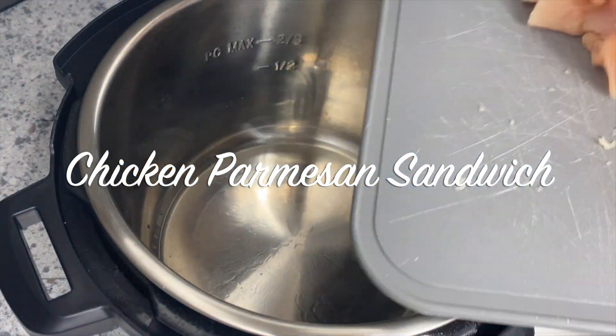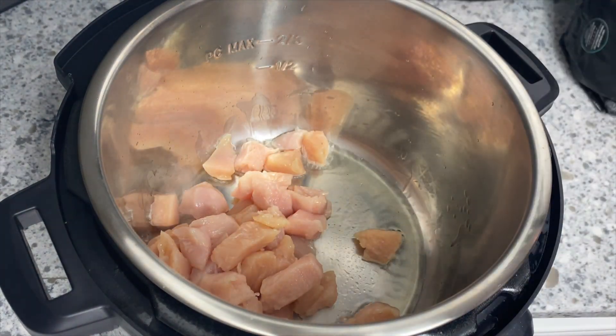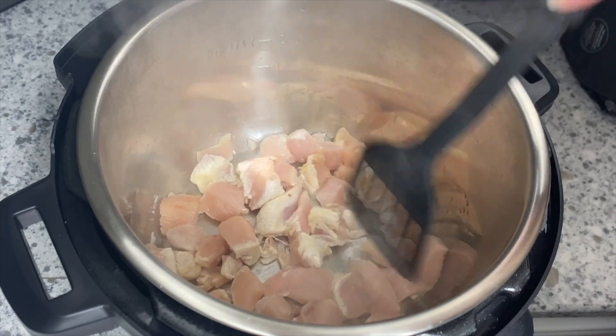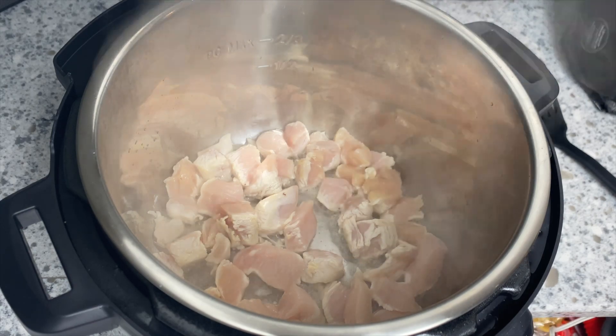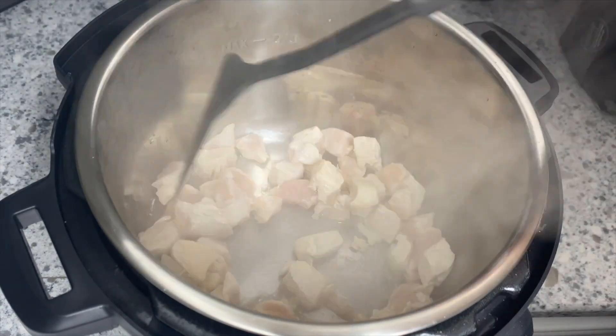The second recipe is for a chicken parmesan sandwich. You're going to start the same way by setting your Instant Pot to the sauté function, letting it heat up to high, then adding in some oil and about a pound of chicken breast cut into cubes, and letting that cook.